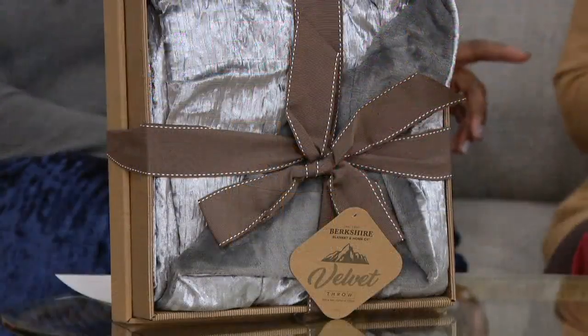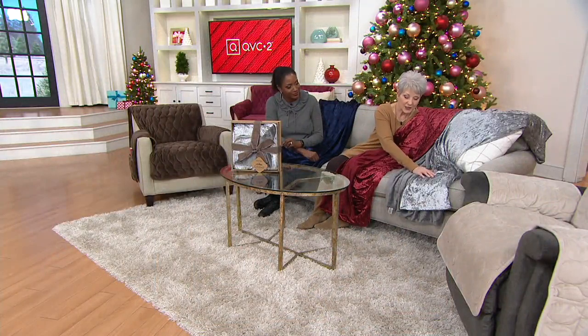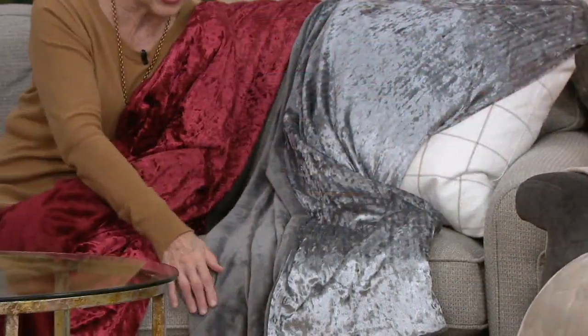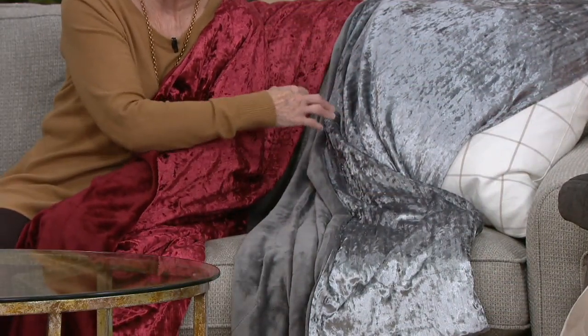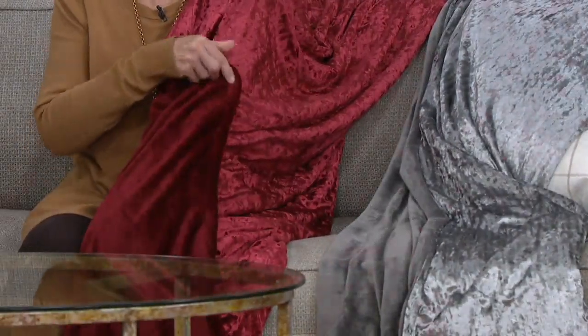Let's do the colors. The silver is what you see in the box — silver on one side and that beautiful gray velvet soft on the reverse. Look at how incredible this looks just thrown on the sofa, showing both those textures. It adds such a touch of glam to your room. Then there's the wine — you can see the velvet side and then the crushed velvet side.